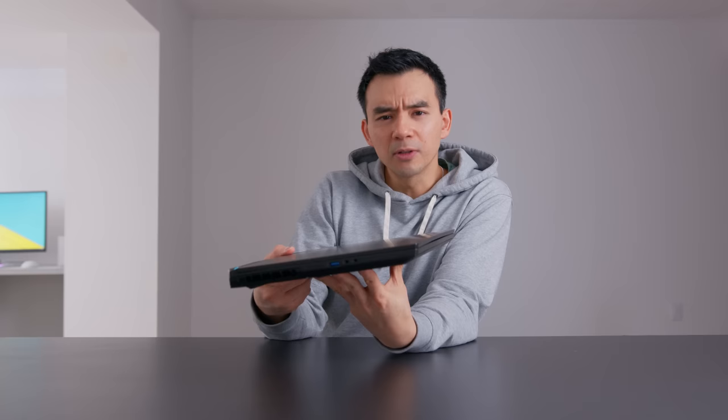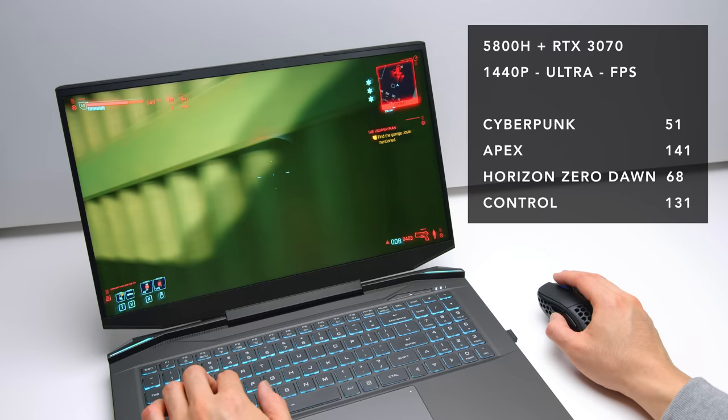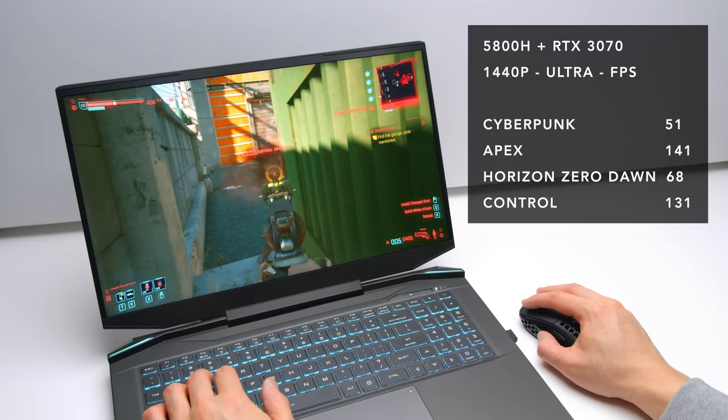This is the Prometheus 17 from Electronics. It's a brand that's really popular with the sweaty laptop nerds in my Discord channel, and this is their newest device. It's just under an inch thick, and yet it has the performance of devices that are significantly thicker. It has the new AMD 5800H and an RTX 3070. The performance is excellent — fast CPU, fast GPU, fast in benchmarks, fast in Adobe Premiere.